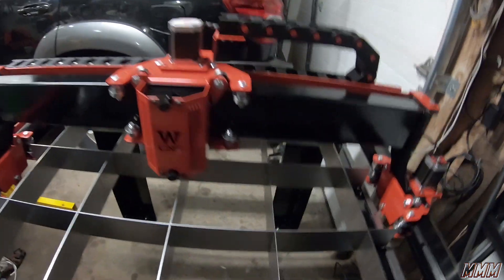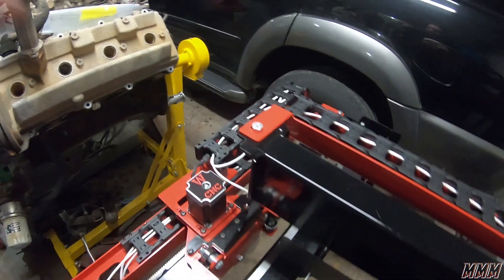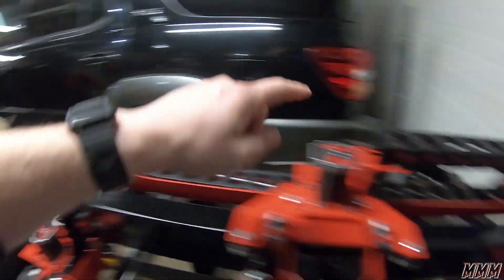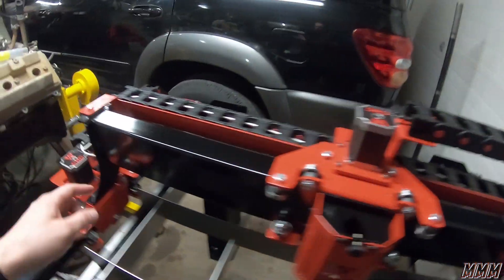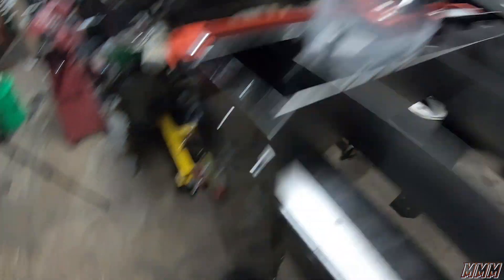I also ran all my wires through the belts as you can see here. This one came through the tube and they all run through here and come down here.